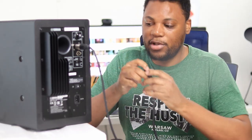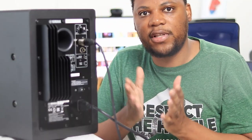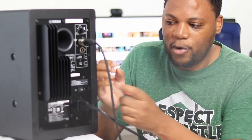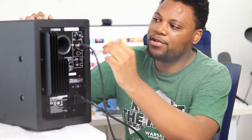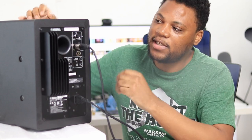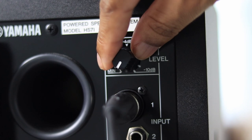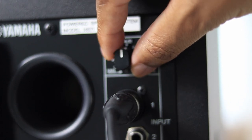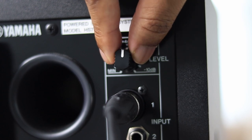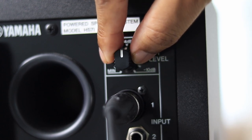You also need to connect the power cable that comes with the studio monitor. Make sure you connect everything correctly first before you turn on the power switch. You need to turn the volume all the way down first, then slowly bring it back up until you can hear sound. Don't put the level up too high before you can hear anything — if you don't hear anything, turn it back down so you don't damage your speaker.